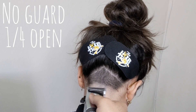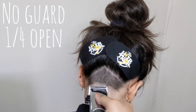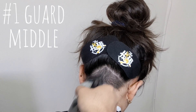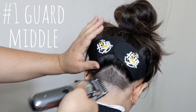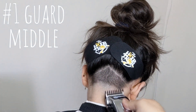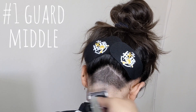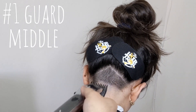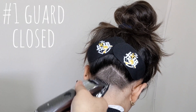At this part we begin the down fading process. We're using the one guard at the middle position and going right underneath the very top of where this undercut ends. We follow that down by closing the lever with that same number one guard and going right underneath the spot we just hit.